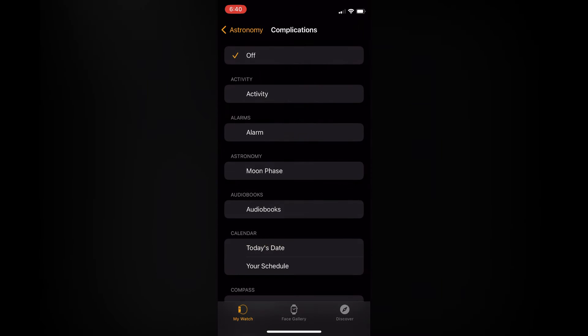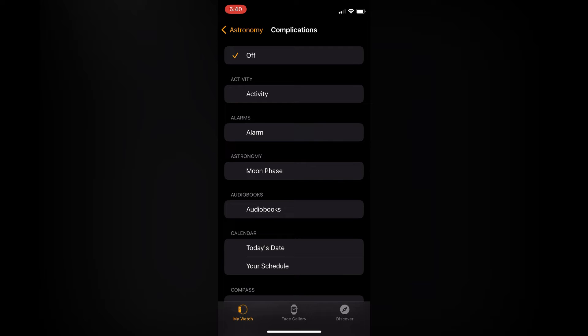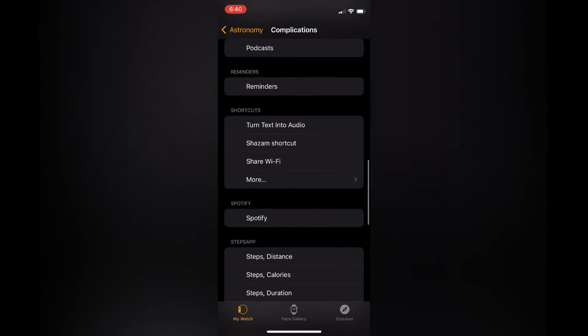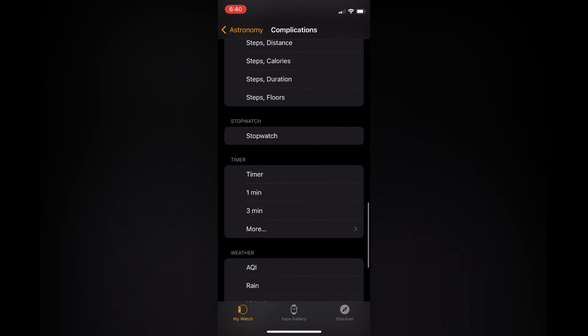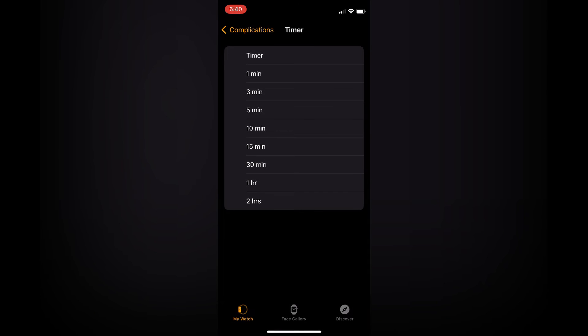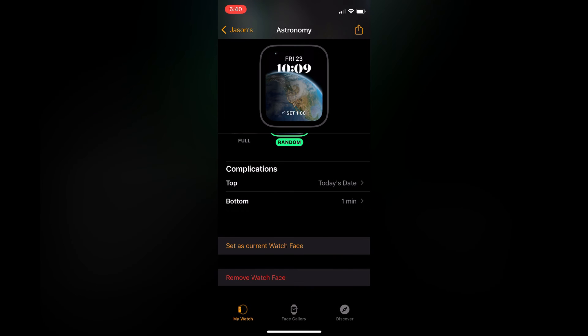Tap on the bottom complication, then scroll down and select Timer. Scroll all the way down until you see Timer, and from here you can select either one minute, three minute, or tap on More to see additional options.